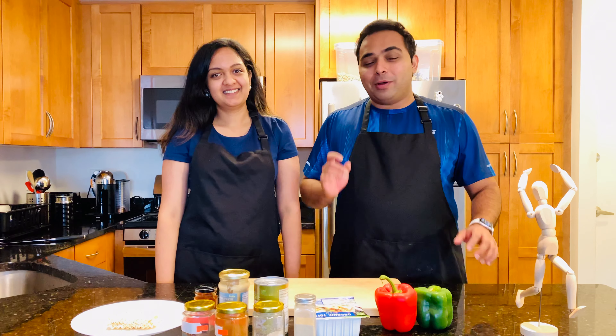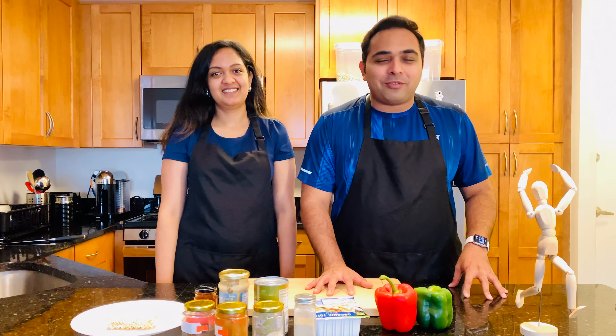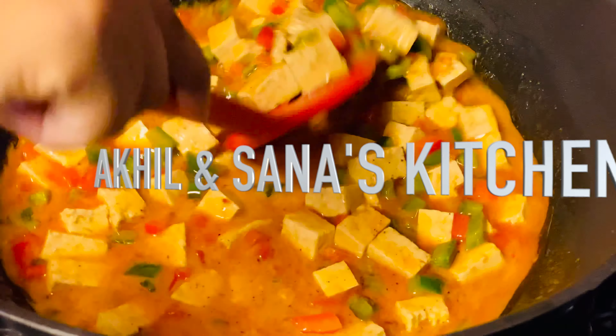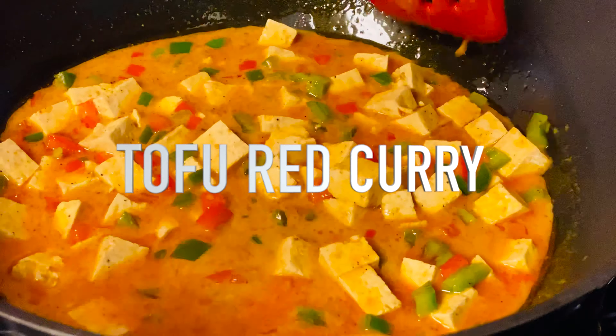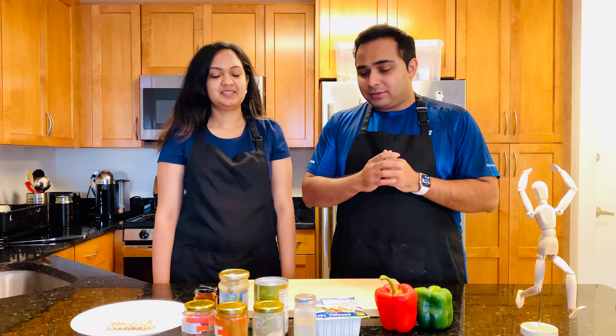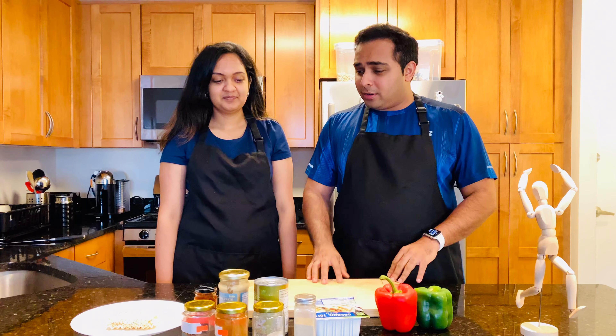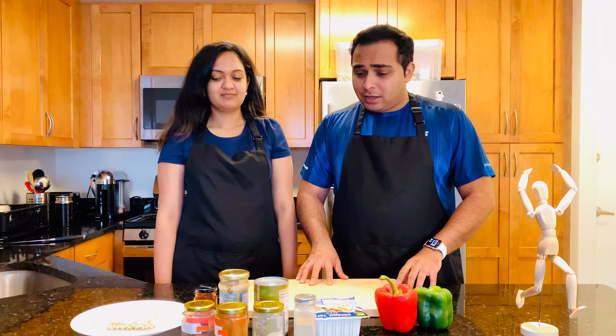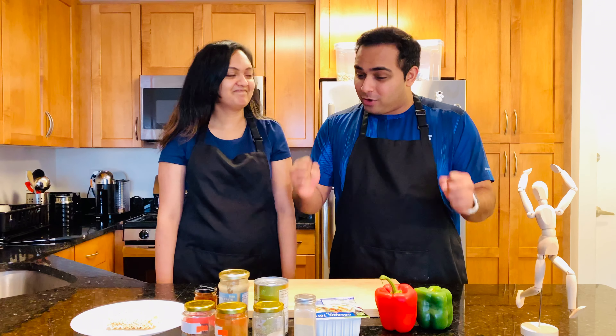Hello beautiful people, welcome to yet another episode of Akhil's and Sana's Kitchen! Welcome back again guys — I see very interesting ingredients in front of us today. Some look slightly Asian, and I don't see any non-veg unfortunately.